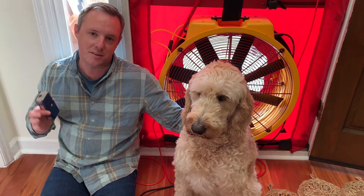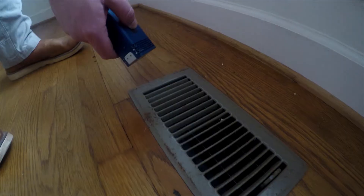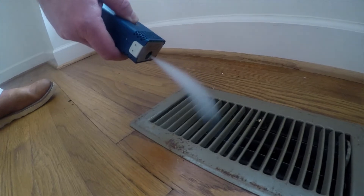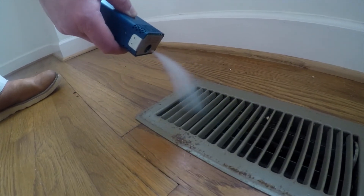You can also use this to find leaks in ductwork as you pressurize the house. Here we can see a disconnected duct where we can see that smoke moving rapidly into the supply register here.